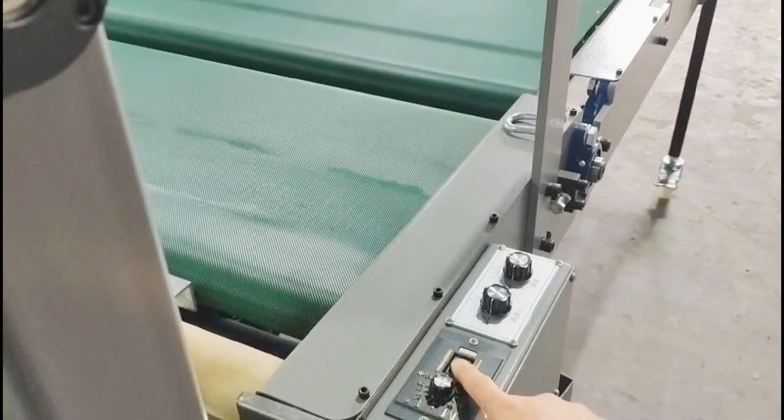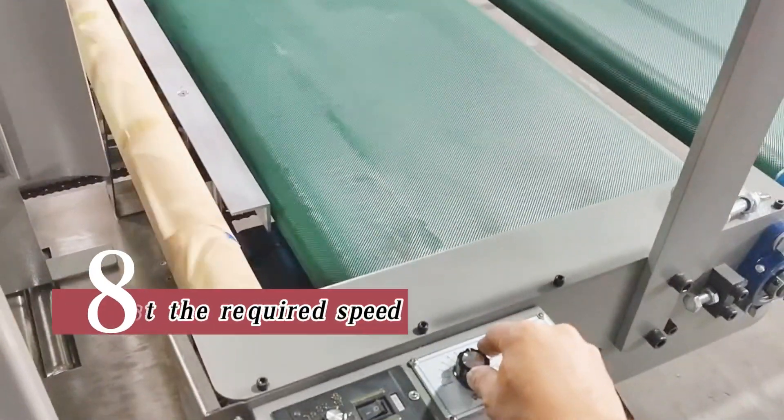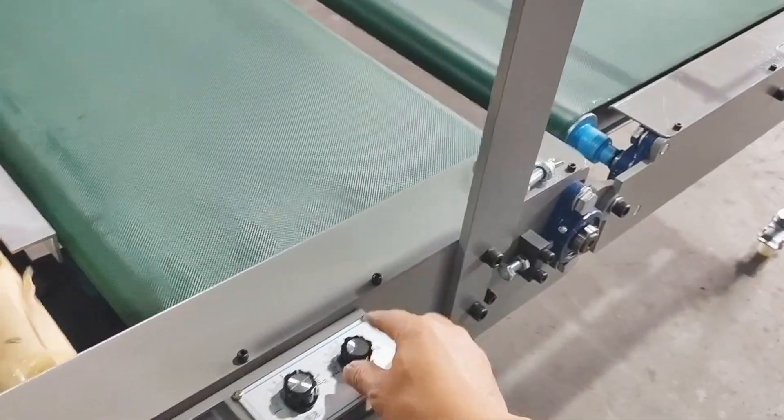Step 7: turn on this switch. Step 8: adjust the required speed. Step 9: adjust the required speed.